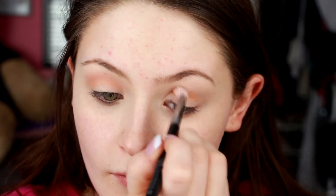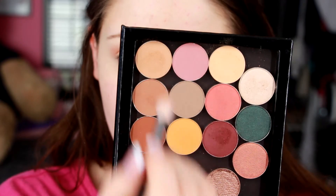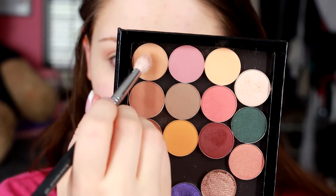I'm going to be using all Makeup Geek shadows today, and this one is in Peach Smoothie, which I just love as a nice transition color. I'm just going in with my Sigma — it's a fluffy blending brush, I believe it's the E40. I'm also going to be using that same brush with Creme Brulee. I just blend that nice into the crease, and I do kind of blend it up a little bit so that we'll be able to see it after we put on all our other shadows.